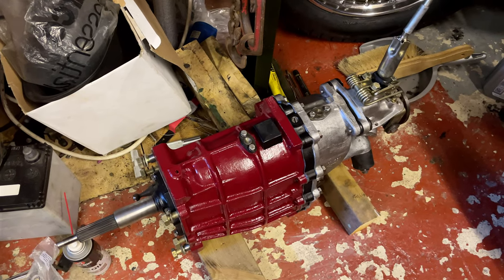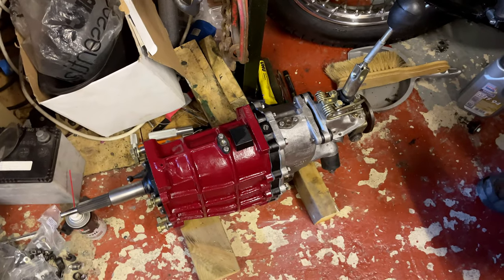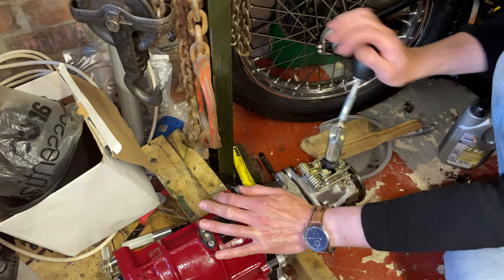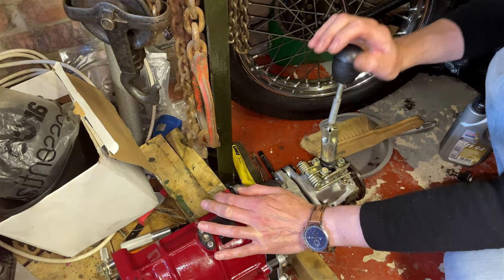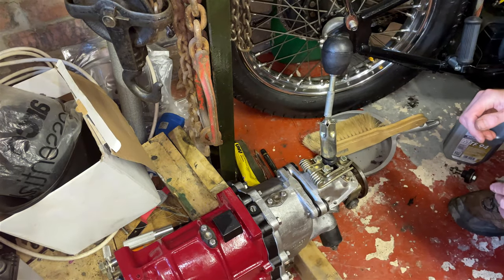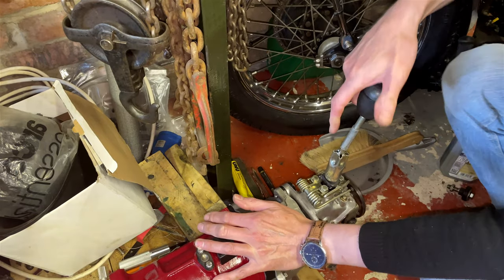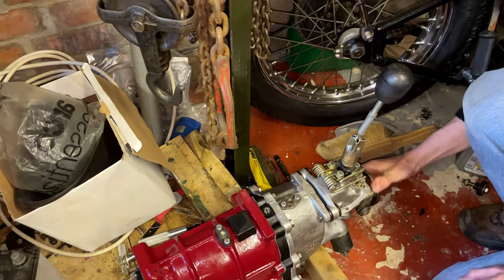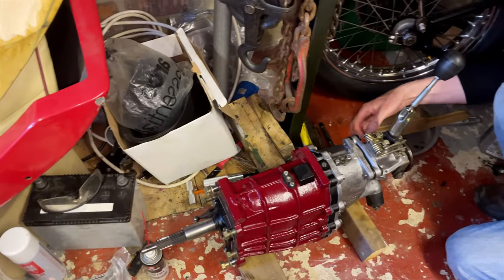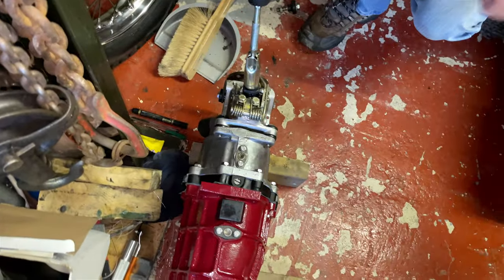A week later it was all assembled and back in the garage. Gary tested each gear: first, second, third, fourth — and fifth was a bit hard to get in. That's the reverse, so it goes the other way now. He was probably going to buy a new reverse switch just to be on the safe side.